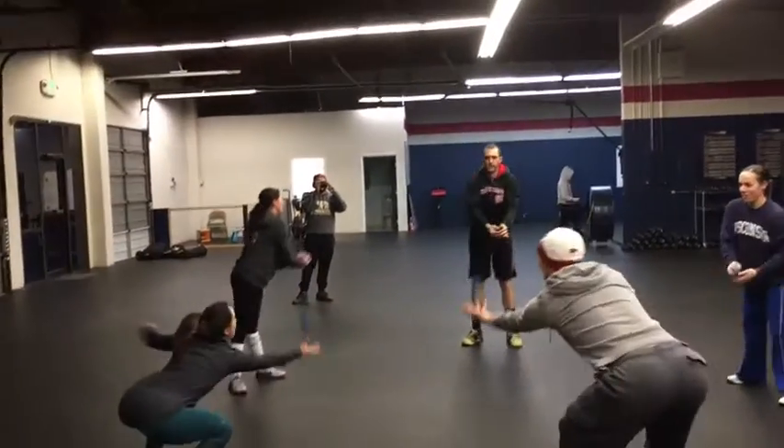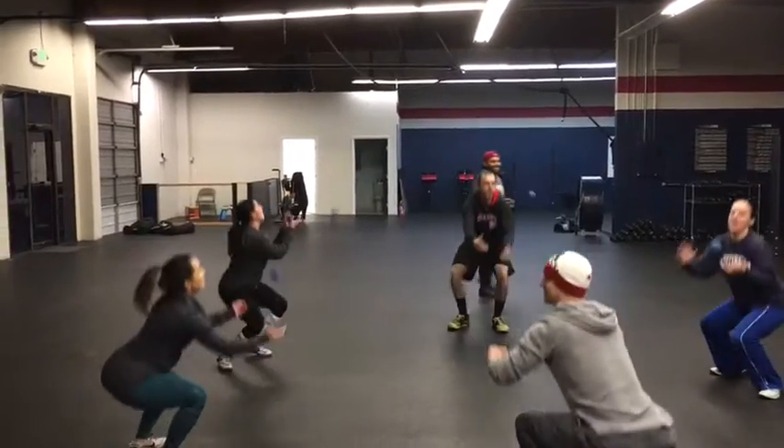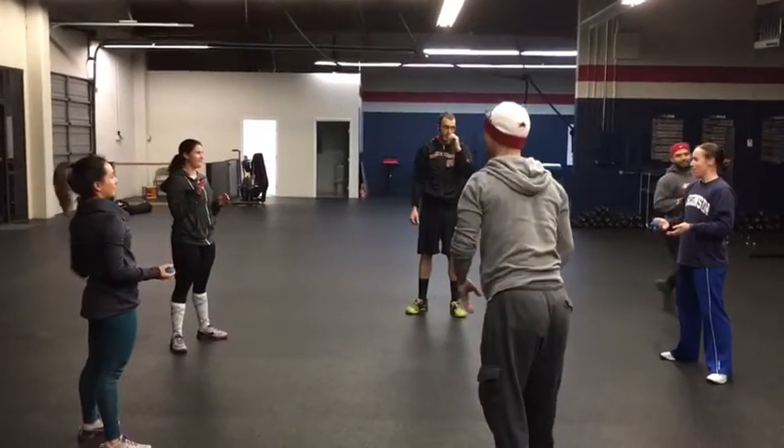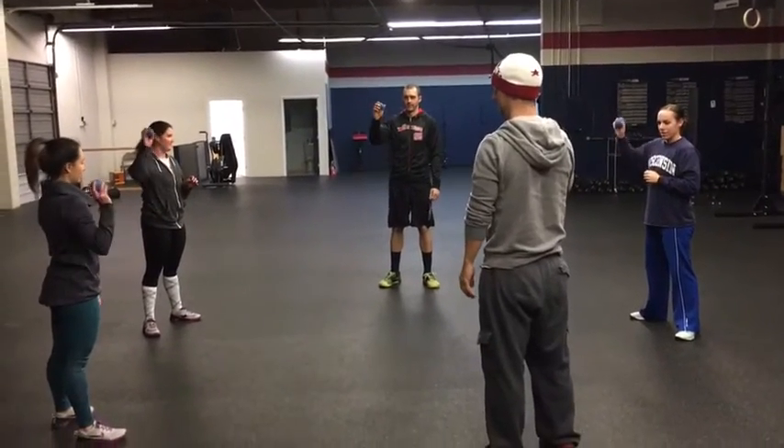All right, go. Now let it bounce twice — no, squat, bounce it, let it bounce twice. So a little bit different throw. Go.